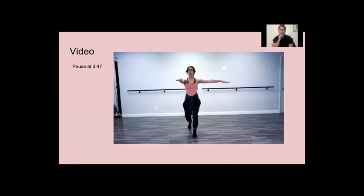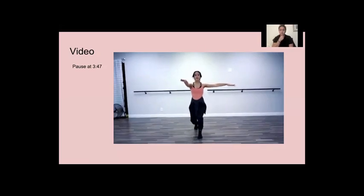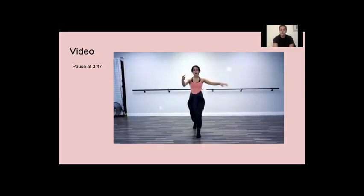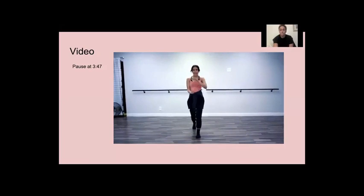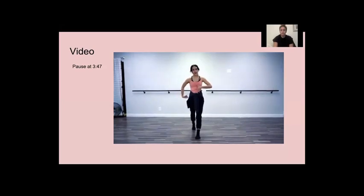From here, you're going to push up to a passé hold, and then go back to your prep. This is training your body to find grounding, and it has to control the lower down. So squeeze your tummy, squeeze your booty, your butts and your guts. We're here.